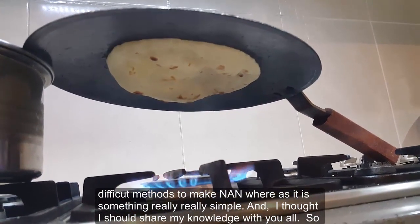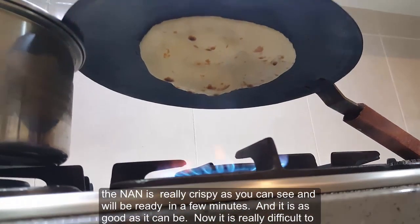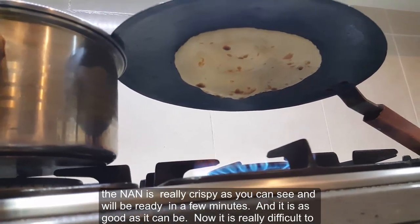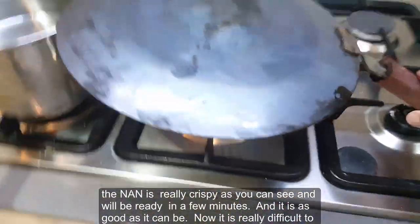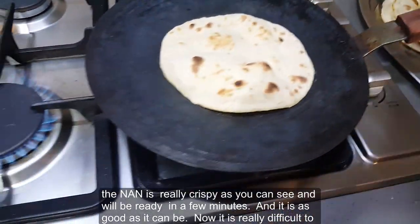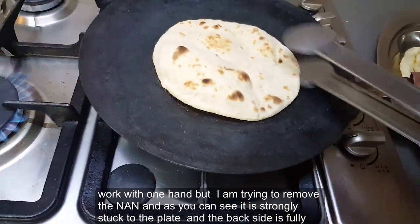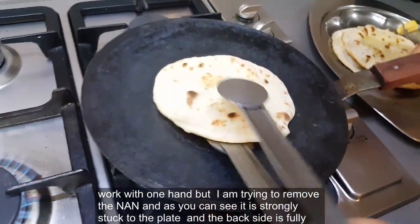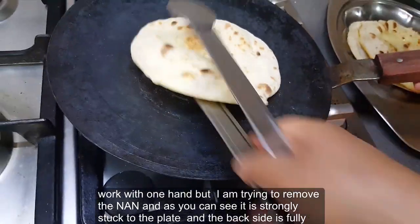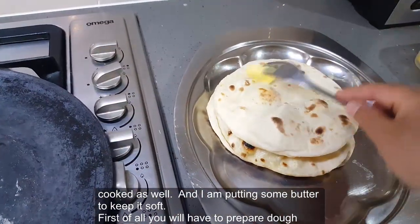It is something really simple and I thought I should share my knowledge with you all. The naan is really crispy as you can see and will be ready in a few minutes. It is difficult to work with one hand but I'm trying to remove the naan, and as you can see it is strongly stuck to the plate. The backside is fully cooked as well and I'm just putting some butter to keep it soft.